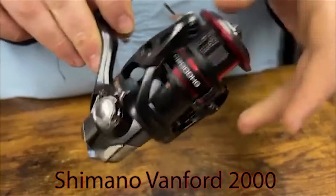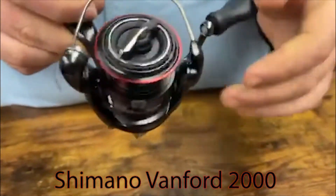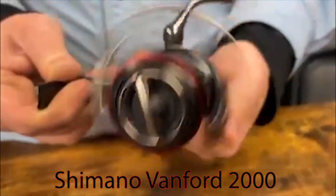It's got the CI4+ frame which is nice — super light and strong. It also has a long stroke spool and MGL rotor for a great oscillation system.